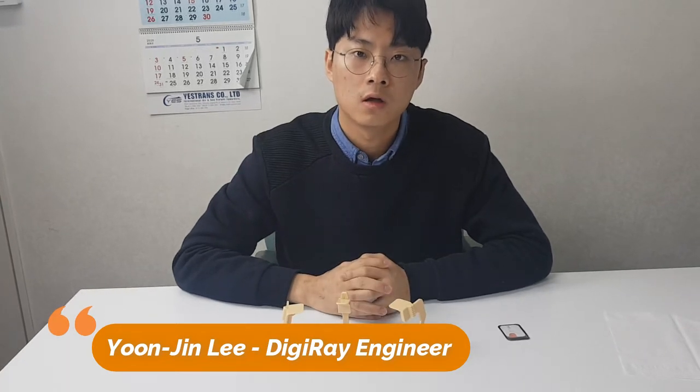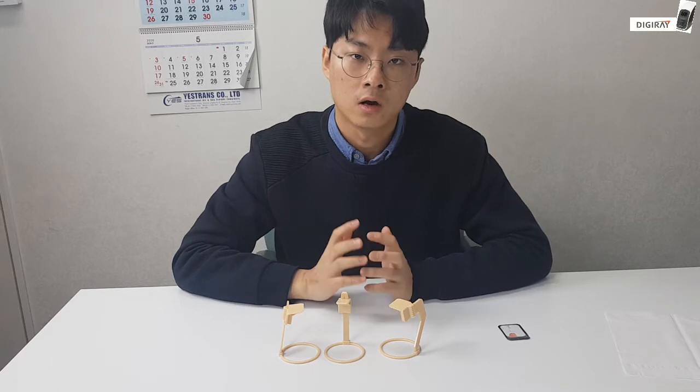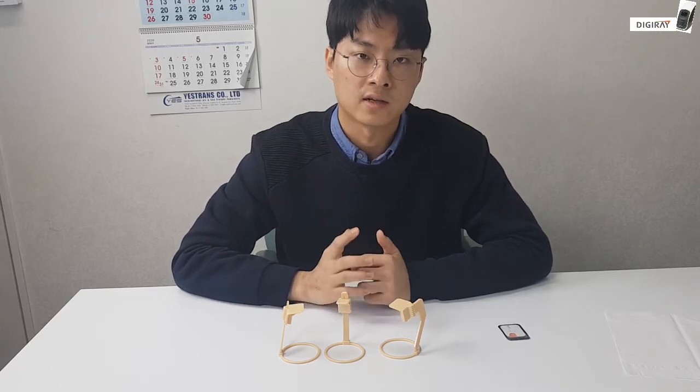Hello everyone, this is Inuji Lee from the Dejeri Corporation. For this video, I will introduce you guys to our instrument called XCP.